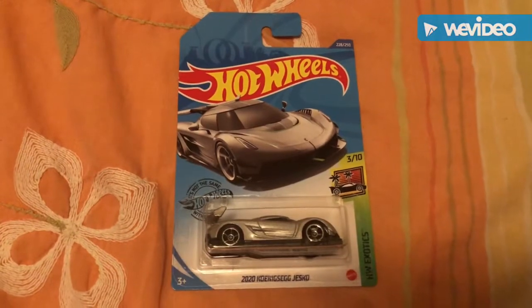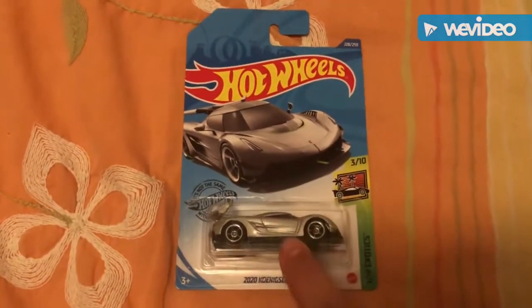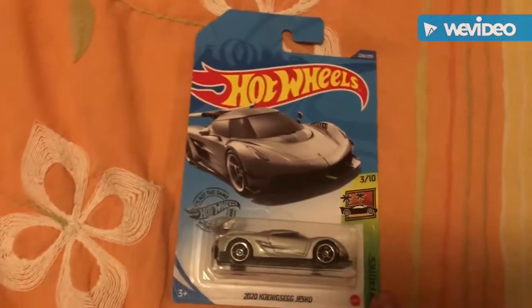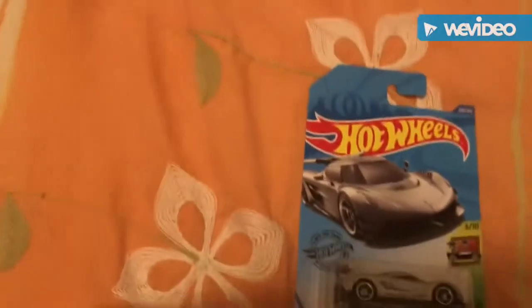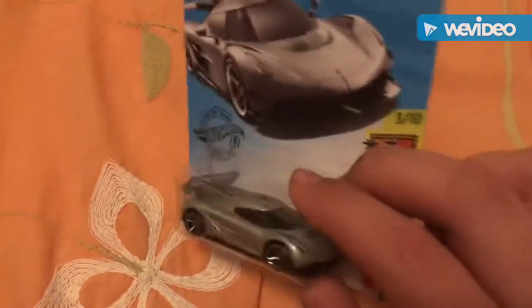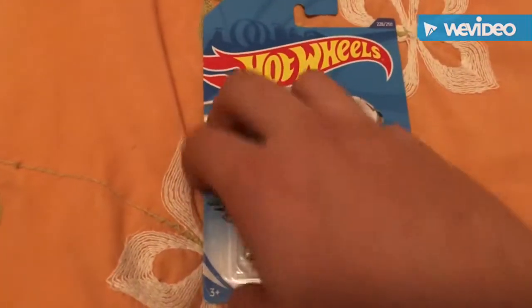What's up guys, Hot Wheels collector here. Today I got this in my hands — this is the 2020 Koenigsegg Jesko, part of the Hot Wheels Exotic Series. I'm here joined by my cousin Louise. Say hi! We're gonna be unboxing this and kind of get a feel for it and see what it looks like out of the box, so let's get it cracked open.